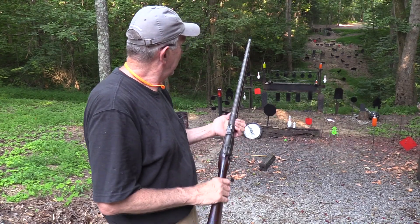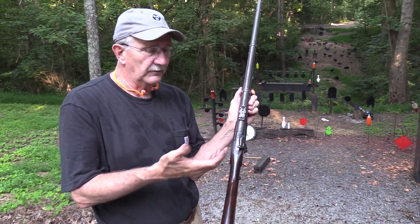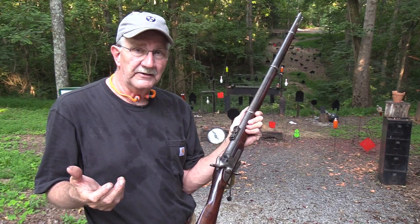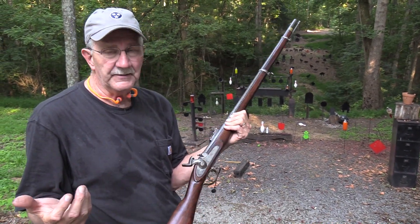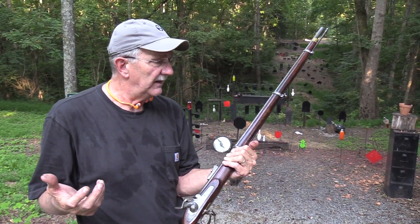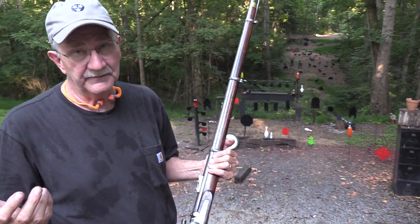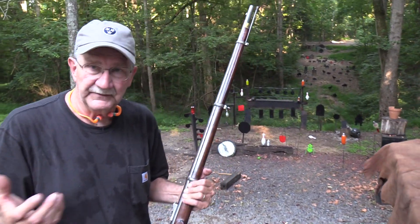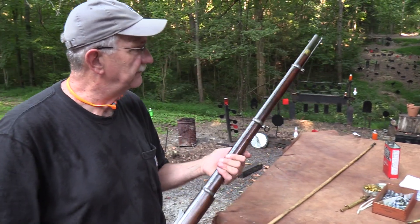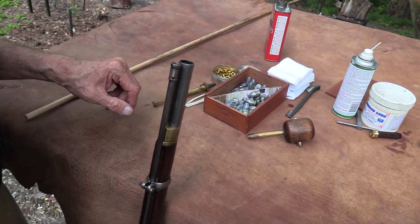By the way, this will basically be the last regular video where the old gong is there. We're going to replace it with an AR500 gong so we can shoot other things if we want to. That gong has been up there for probably 11 or 12 years, so it is historical. We're going to put a few rounds on it while we do this, and we're going to do a video on that.